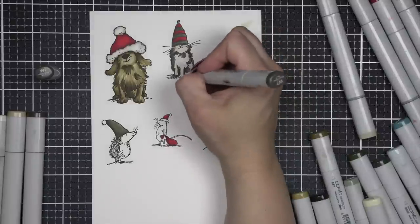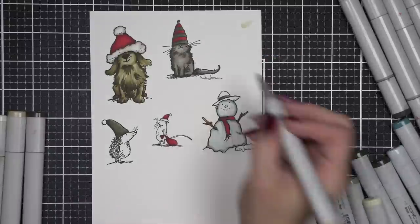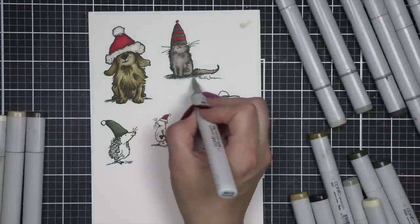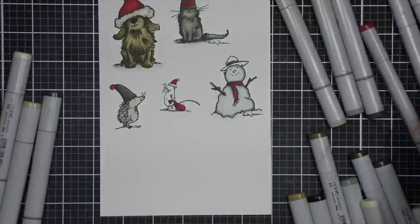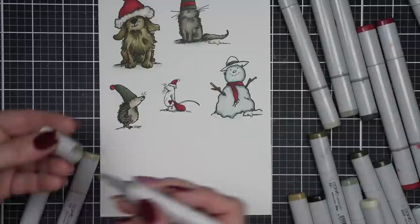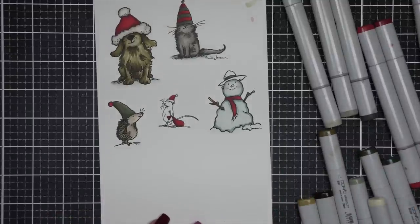I'm going to continue to color all of these. The coloring in real time took about 10 minutes — I was super speedy. I did add some blue-green down near the base of all of my critters just to give it that snow feel so that it really ties in to our distress inked background. I kept to a very traditional color combo with the reds and greens for all of the hats and accessories. The dog and cat will be on one of the cards, and on the other one we're going to use the hedgehog, snowman, and mouse.